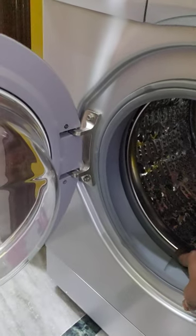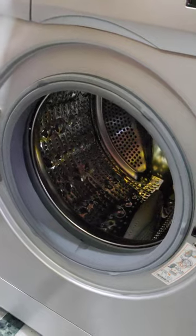Simply open it. Look at the drum. You have to put the laundry in the middle of the drum — you don't have to put it off to the side.